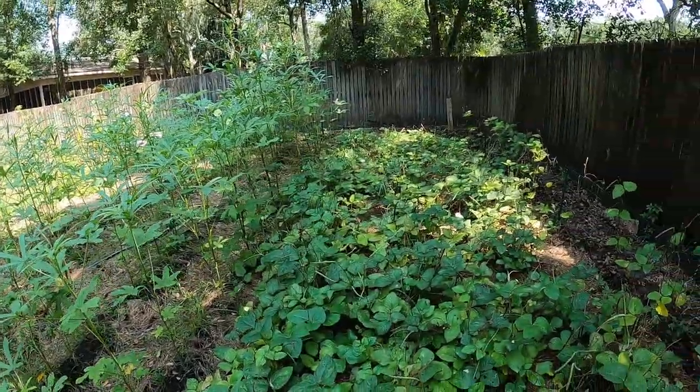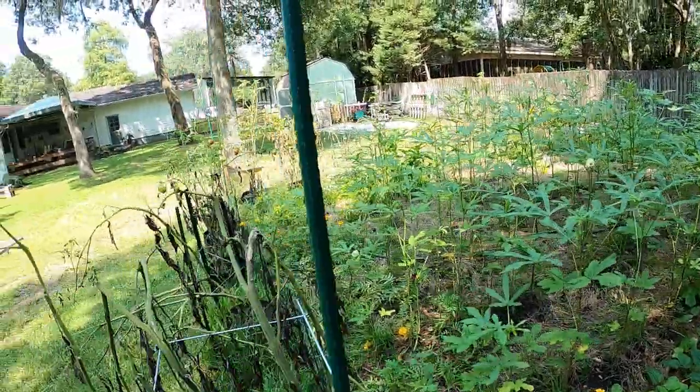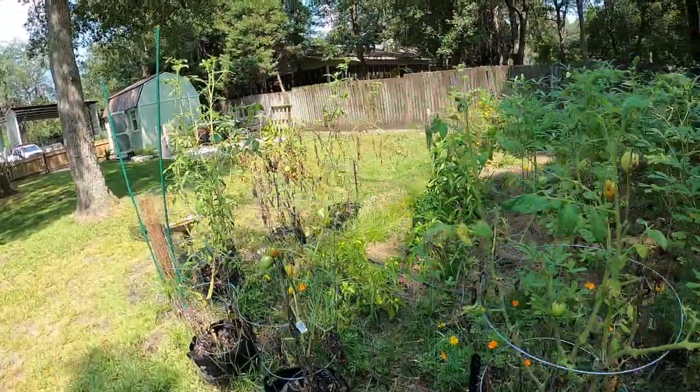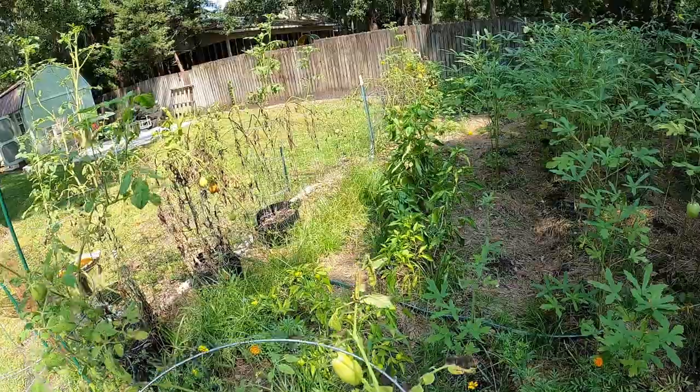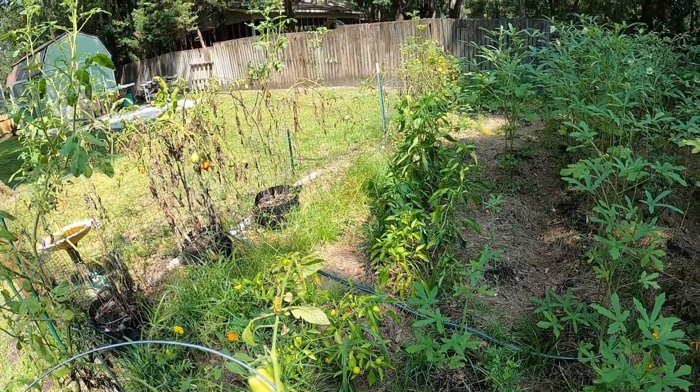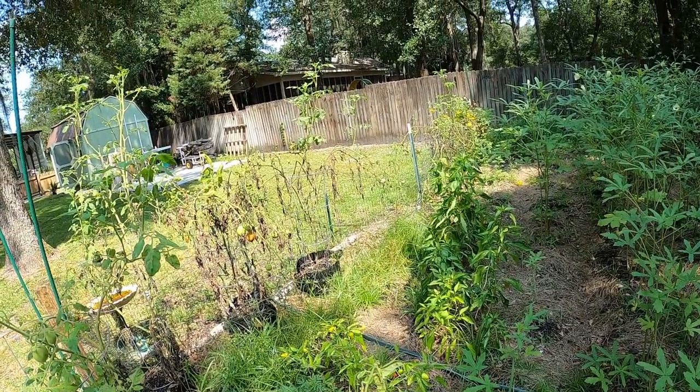I'll leave the okra up, and I think I'm going to clean everything else out of here today, except for the peppers. I'm still getting peppers right there — there's not a whole lot to them, but I am getting peppers. So I may leave them in the ground too, but everything else is coming up.